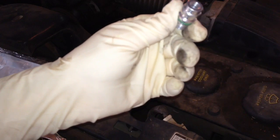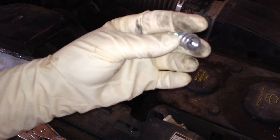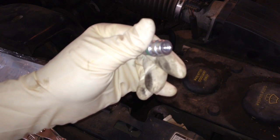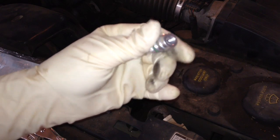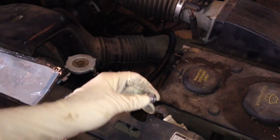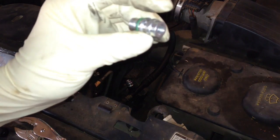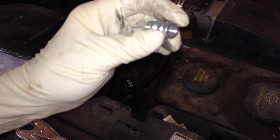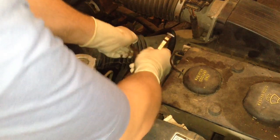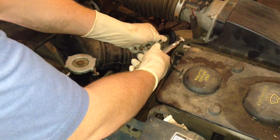I wasn't able to find a special tool made to fit on this valve to remove it, and no socket that I have will fit it, so what I'm going to use is a pair of vice grips — just gently clamped down on it, just tight enough to be able to unscrew it. You don't want to clamp down too hard where you wind up bending or warping this valve. Once you get it broke loose enough, you can just screw it out with your hands.